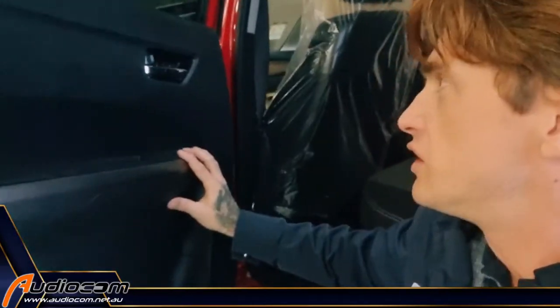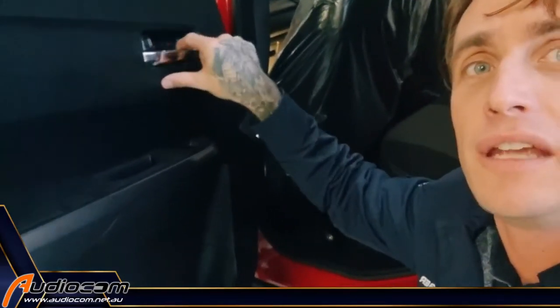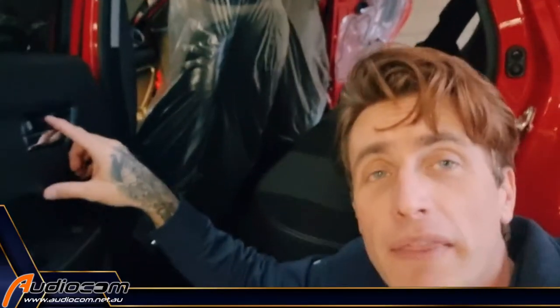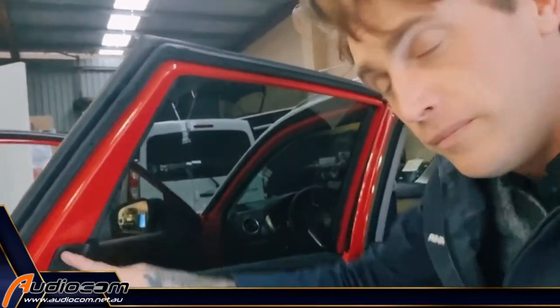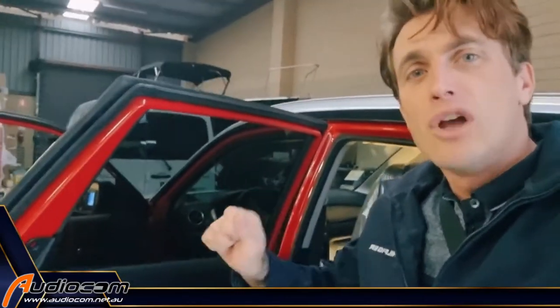The rear door of the Suzuki Vitara has two screw points here behind the handle, and down here in the door handle. You need to pop up the little covers to access the Phillips head screw behind there. You can undo those screws and pop the door trim off. There's also one other little screw fastener up here — it's called a screw rivet, or a scrivet, a plastic scrivet. You need to pop that out with a little sharp panel tool. Try not to use something sharp like a knife or a screwdriver — you will mark the panel.